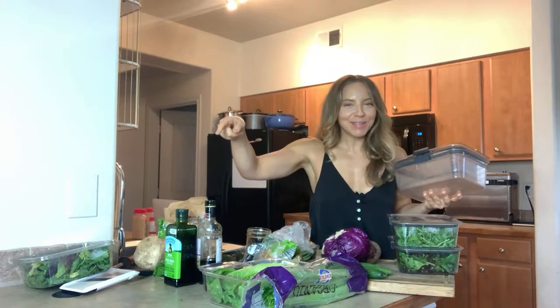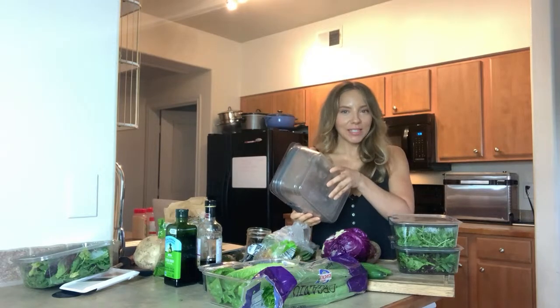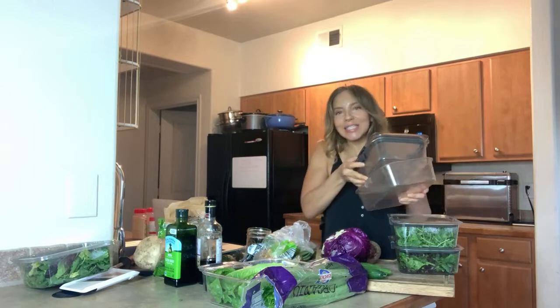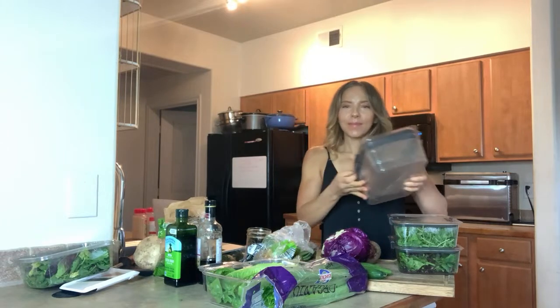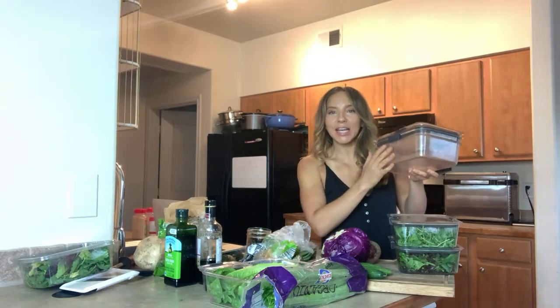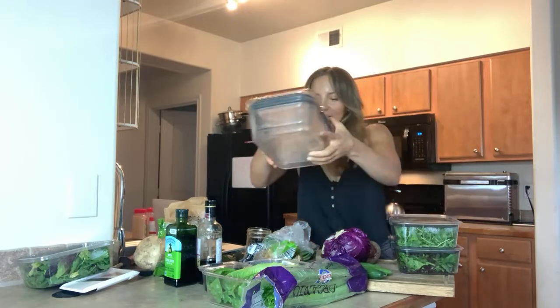I'm going to start with the containers. You might hear some squeaking off camera — that's my little pup Samson. I've got Rubbermaid Brilliance containers — not sponsored. I love these containers because you can see through them and they stack up beautifully in the fridge. They look awesome, it's just more organized and clean. Unfortunately the lids don't lock together but that's okay — these are my favorite.